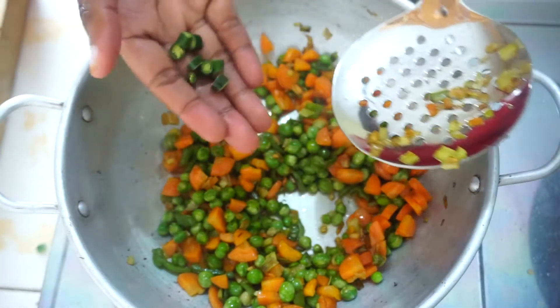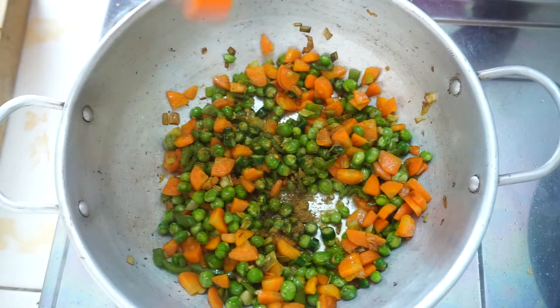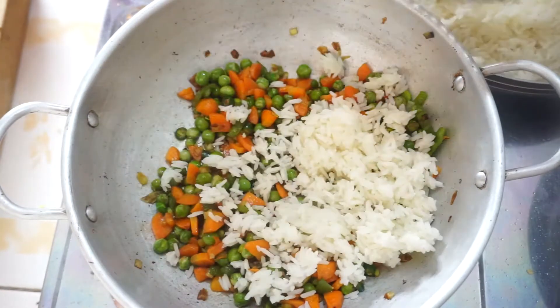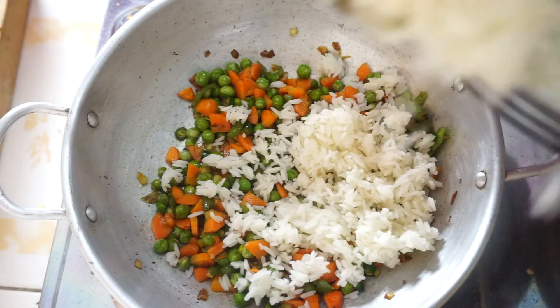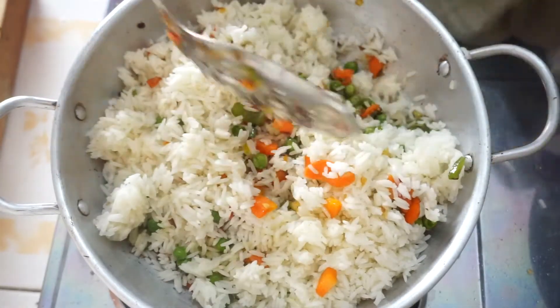I started adding my spices — I added chili, which is optional, and a teaspoon and a half of cumin. Then I started adding the rice while mixing it up. You mix it until it's completely combined, then let it cook for about two minutes.